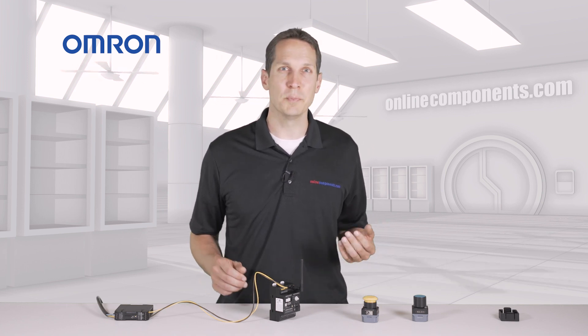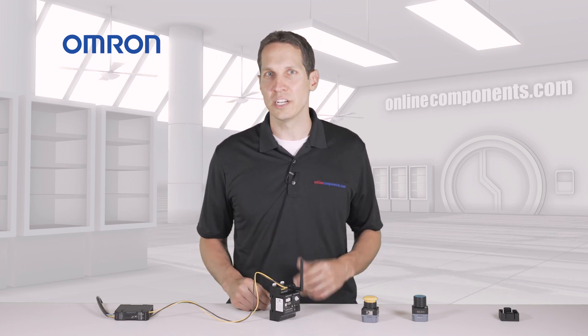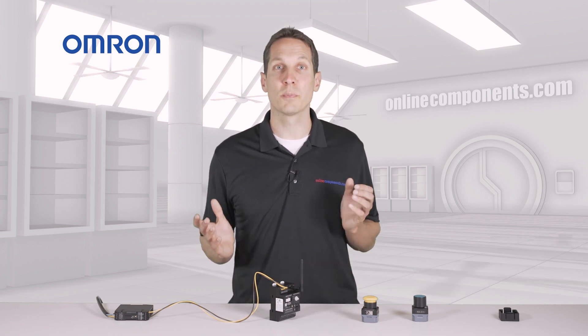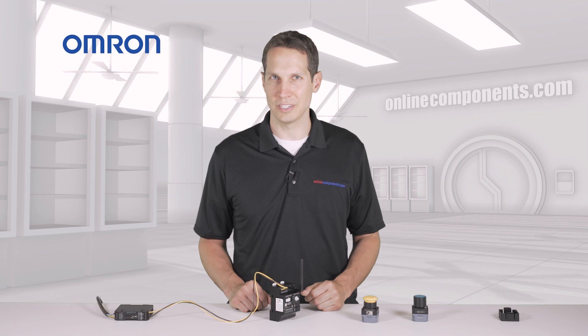With just a few components and a couple minutes of setup, you can easily integrate Omron's wireless buttons into your systems. If you want to learn more or purchase these Omron components, go to OnlineComponents.com.